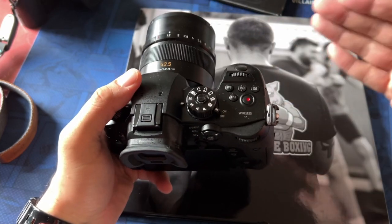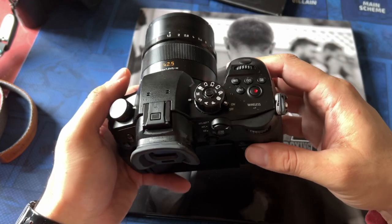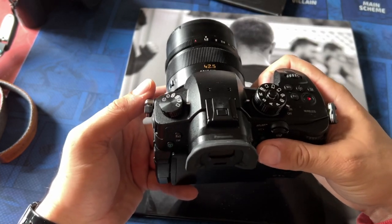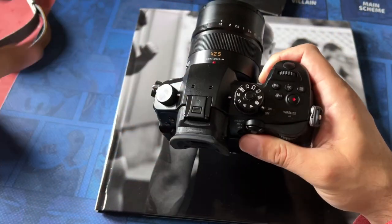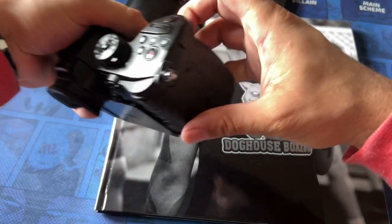Where it does fall short is if you're going to do anything fast action such as sports and wildlife — I think you're going to have quite a few misses with the autofocus because it is pretty sluggish. But I just want to highlight and emphasize that the GH5 not only is a great video camera, it's a phenomenal photography camera as well.